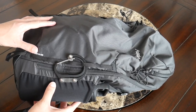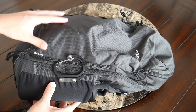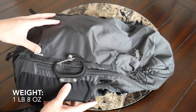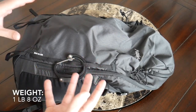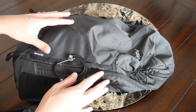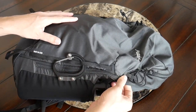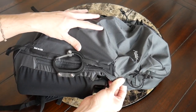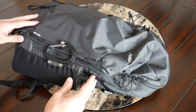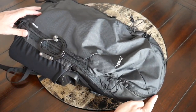Moving into the materials, the bag is made out of a 210D nylon that feels lightweight but still rugged. This is what allows it to pack down into a smaller size and also offers a ton of weather resistance. It has a UTS coating that really makes it feel like everything on the inside is going to be well protected if you get caught in some rain. And you also have nice YKK zippers throughout.